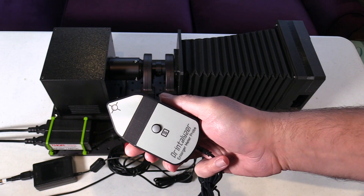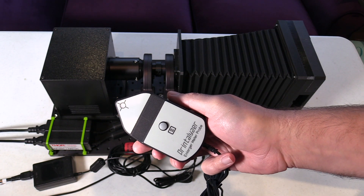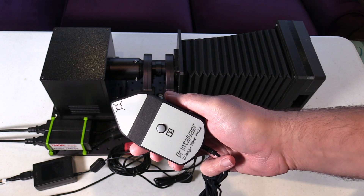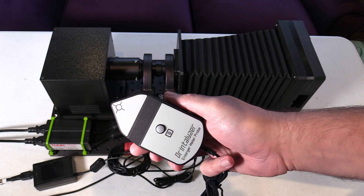In addition to all of this, another thing that I've been working on is calibration hardware related to both of these devices. The Printalyzer Enlarging Timer Meter Probe is essentially an incident light meter designed to be used at the baseboard of an enlarger. In order to calibrate it, especially against a reference instrument, I need to simulate the conditions of being under an enlarger in a way that can be automated and repeatable.